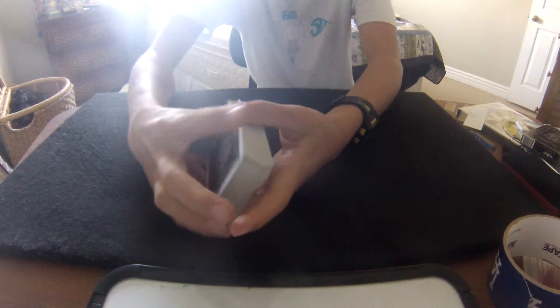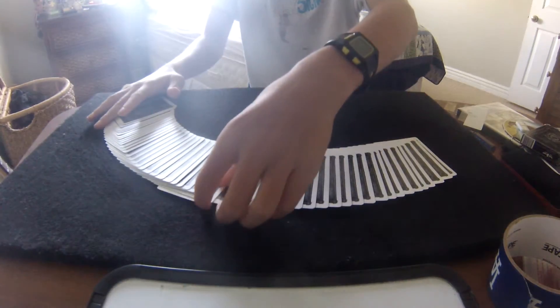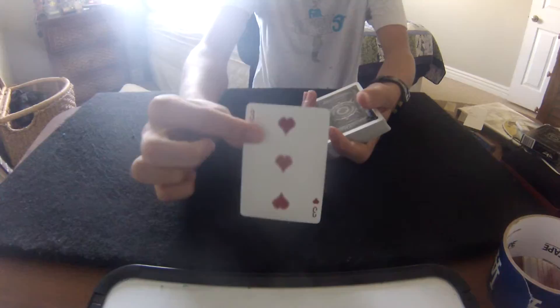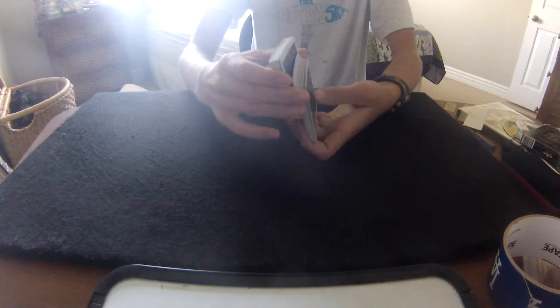Hey guys, this trick is called the Topsy Turvy. What you're going to do is have the spectator pick a card, remember it, and shuffle it into the deck.